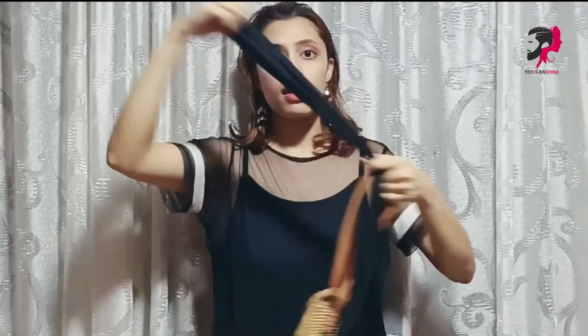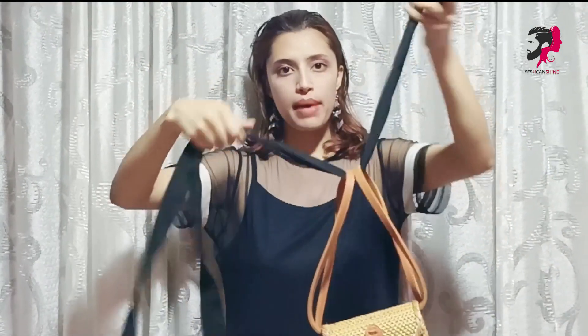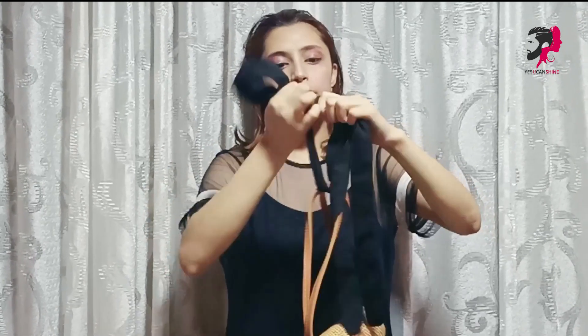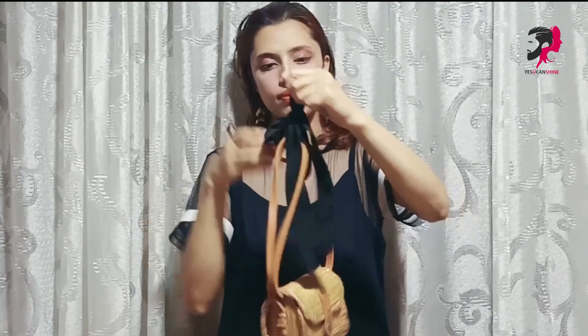Alright guys, our ribbon has come. Now we will close it. If you want to close it with one knot you can, or you can make a bow — I am making a bow now. Alright guys, that's it. Simple.